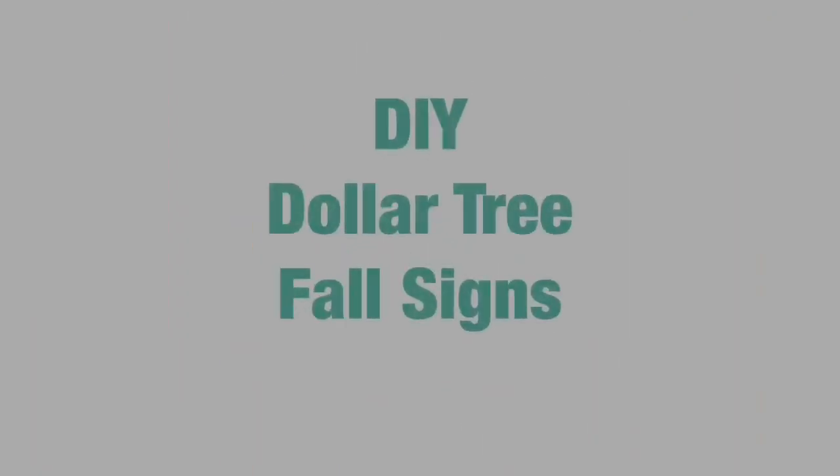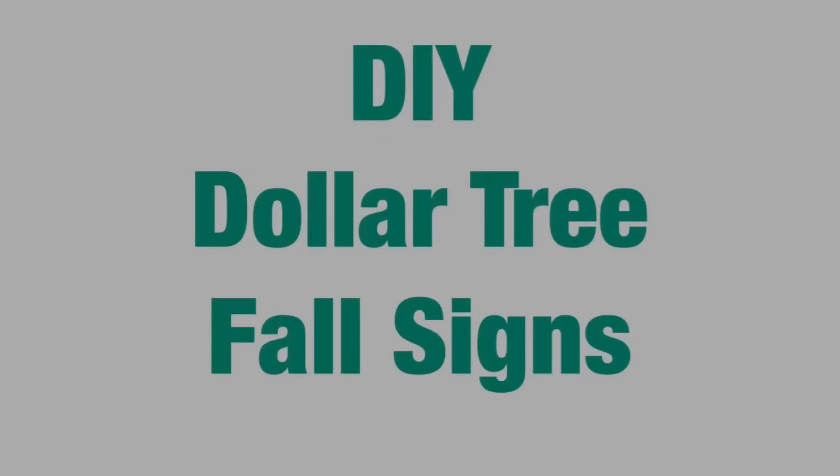Hey friends, welcome back to my channel! In today's video I am bringing you three Dollar Tree DIY fall signs that are super inexpensive and very easy to make. Let's go ahead and get started with the first one.